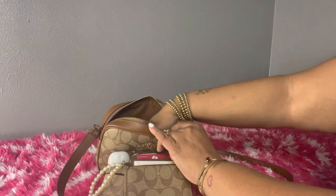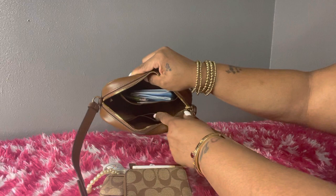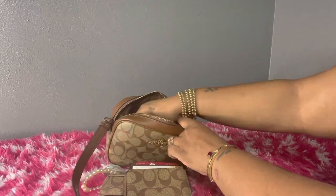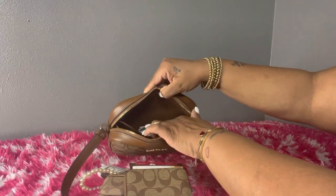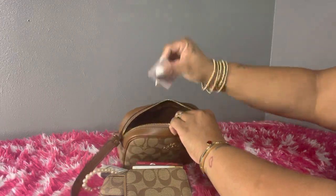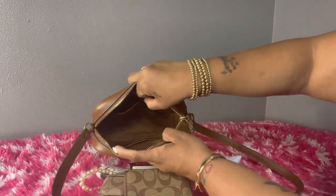There's nothing else in the main compartment. The bag also comes with two card slots on the front, but I don't have anything in those. In the back slip compartment I have some gum and a mask, and there's nothing else on the inside of this bag.